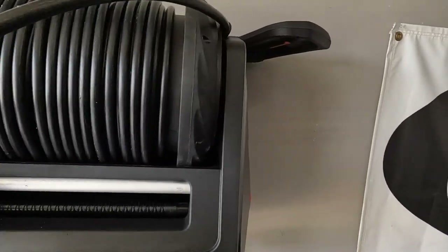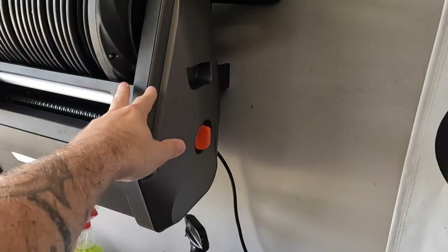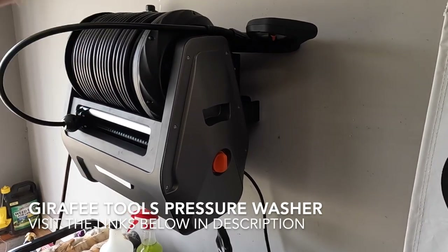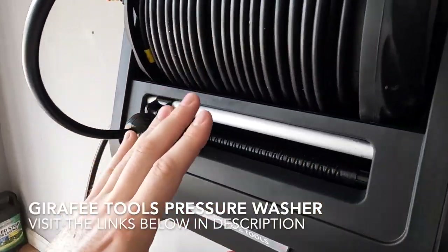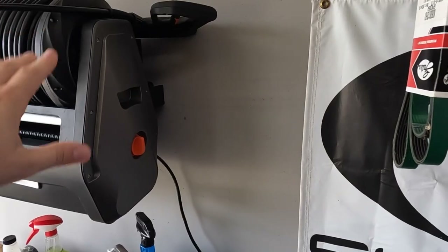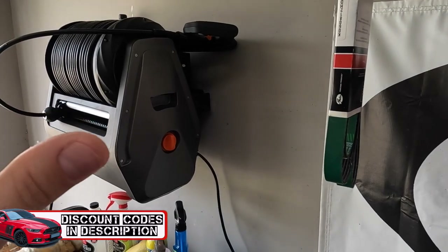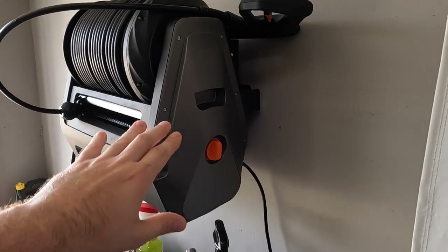Before we dive into the video, let me show you something hanging on the wall back here that I am absolutely in love with. This is a pressure washer, 2200 PSI from Giraffe Tools. I had an entire video dedicated just for this thing but unfortunately lost all the footage, so we're going to incorporate it in combination with what we're doing with the interior of this Mach 1. This thing is definitely worth your money — I've used it a few times since they delivered it, and if it was crap I would let you know.